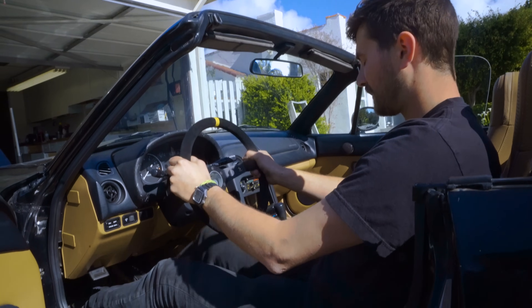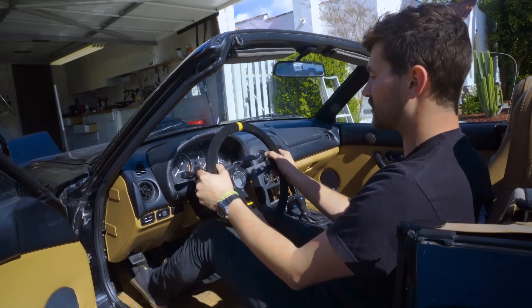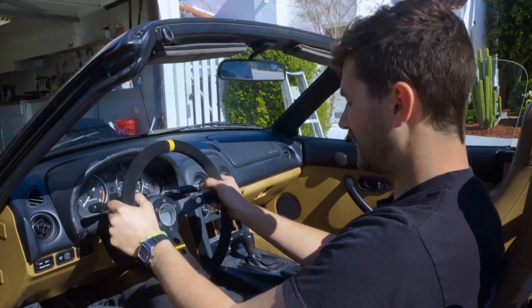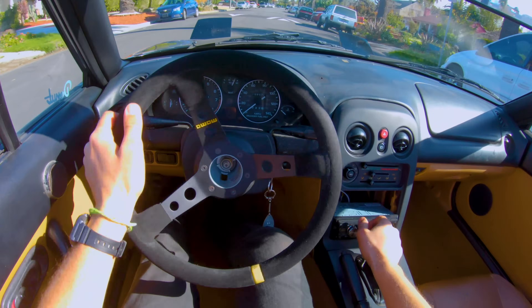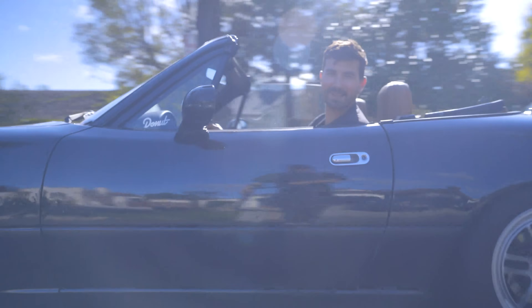I've got more room, that's for sure. The depth feels okay, I can still reach my stalks without much issue. I've definitely got more room — still not sure if it's enough, I've got to go drive it. It already feels so much better just turning it.